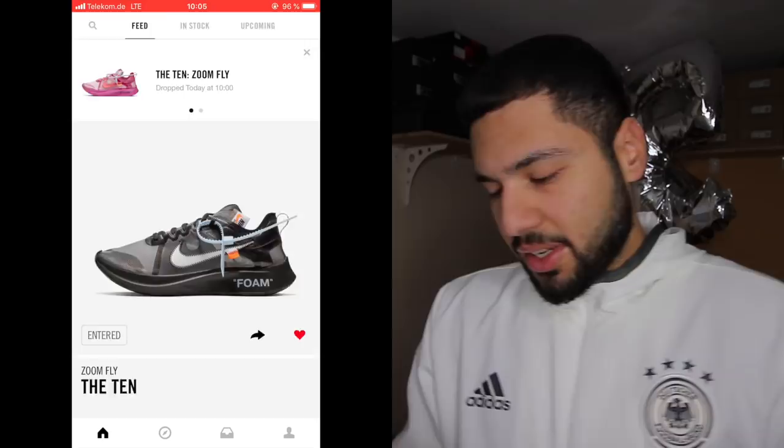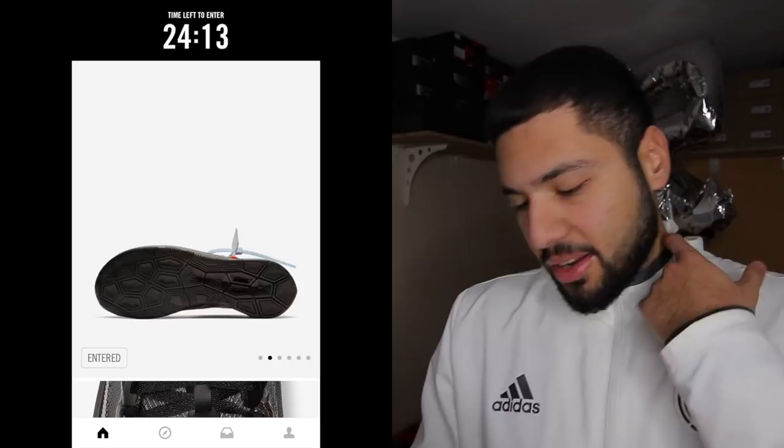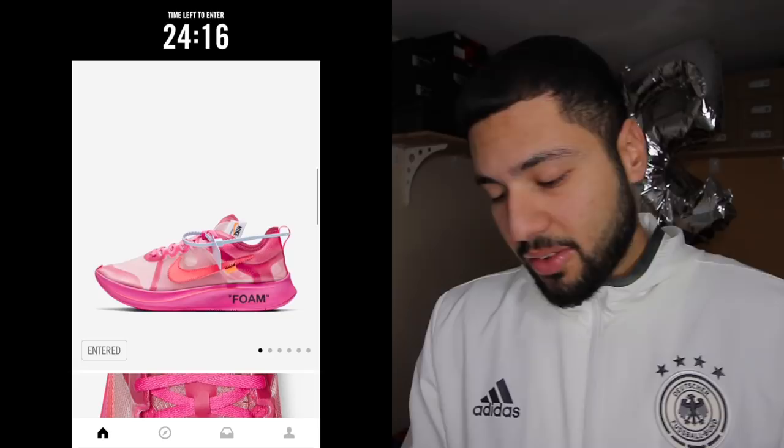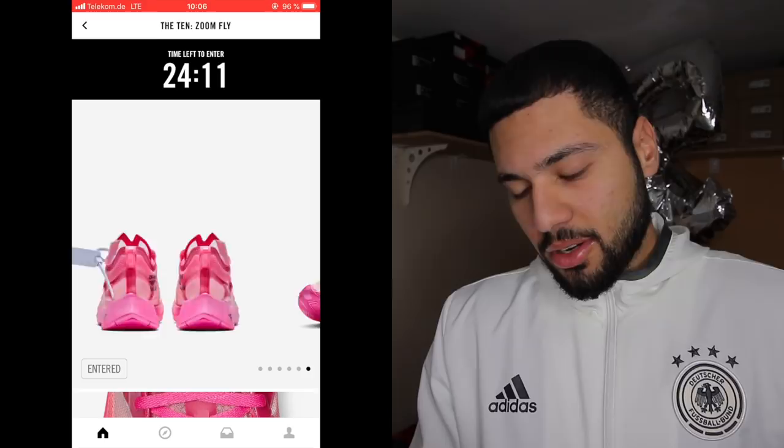Now let's take a look at the shoes — they are the Nike Zoom Fly. I've heard they're not comfortable. The black color is nice, it's clean, but not comfortable apparently. I like the see-through material, like the Element 87s. The pink one is low-key fire — I don't know if I'd wear it in my life, but it looks nice. I saw a picture on Virgil's Instagram or Sneaker Bait and it looked nice. Now we're gonna wait 24 minutes and see what happens.